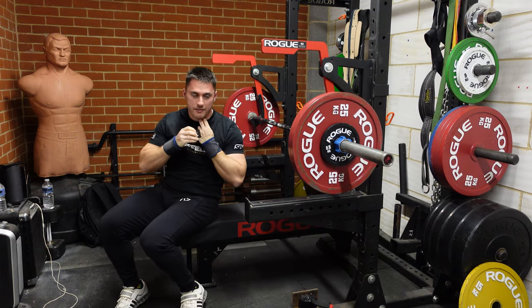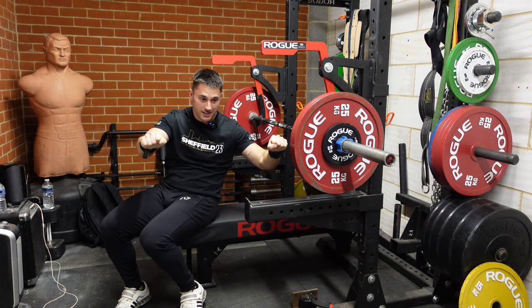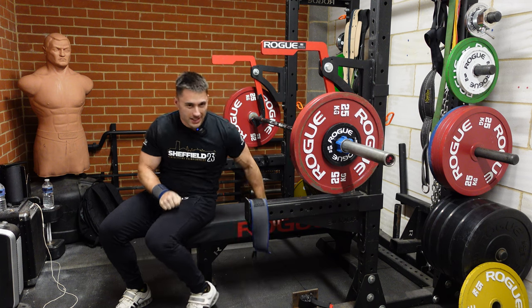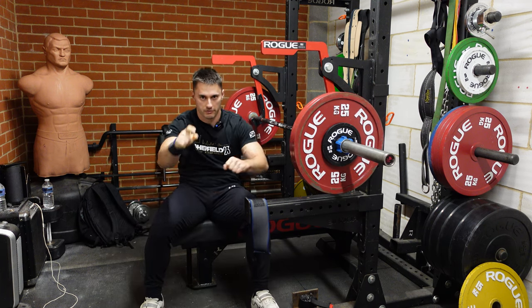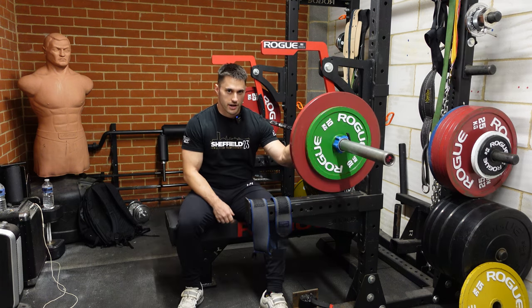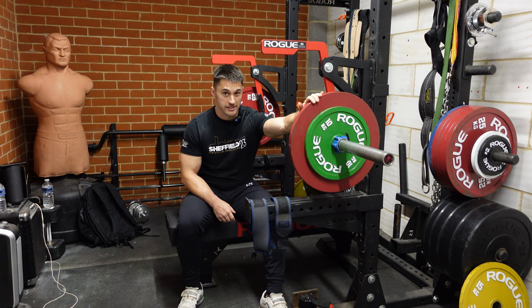That third rep nearly failed, but not because I wasn't strong enough — it got out in front of me so I had to pull it back. So next week we'll do 127 on this. This is a close grip so I'm going about shoulder width apart; you probably can't really see from that angle but it's a close grip bench.